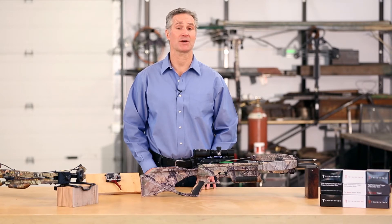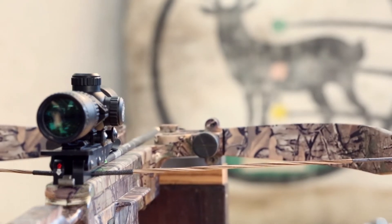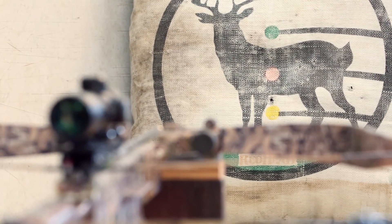Firstly, safety is our main concern. In order to accurately measure the trigger pull, the trigger must be under tension, so we will be working with a cocked and loaded bow. Our environment is safe and we have a crossbow bag to shoot into.